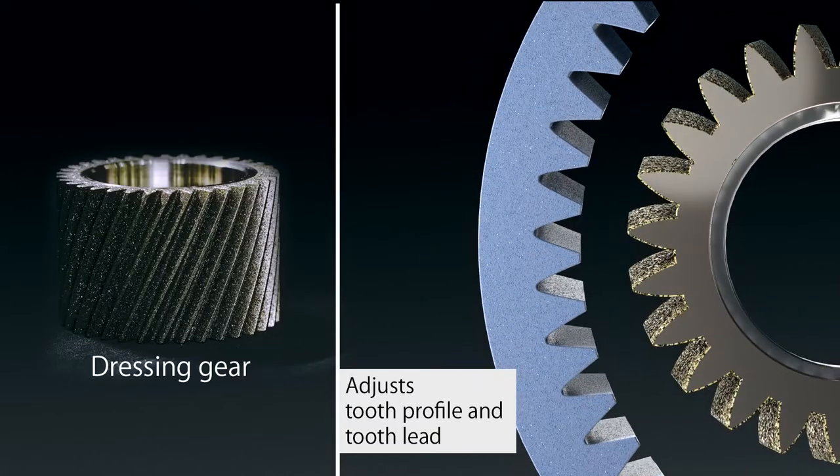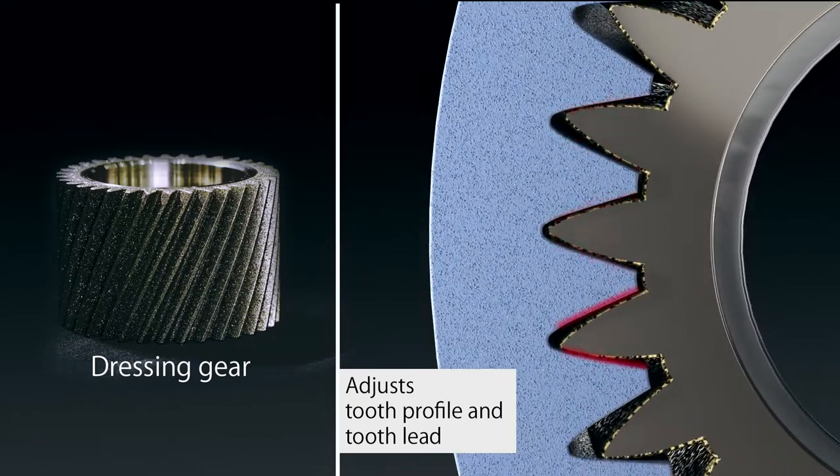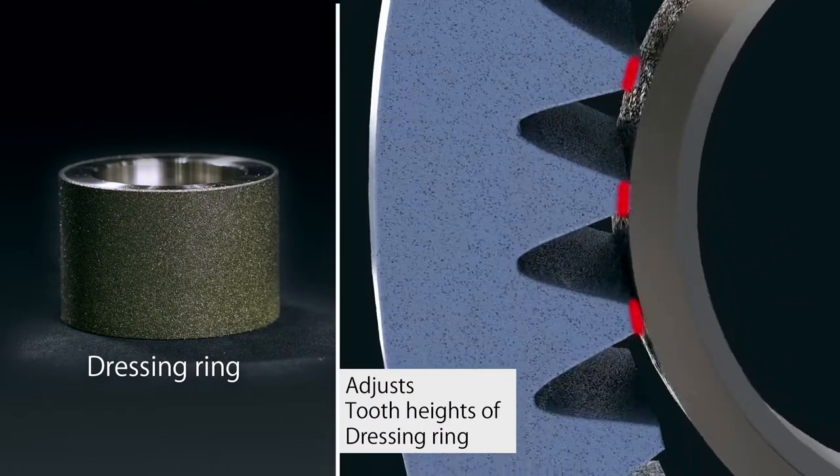Furthermore, the dressing gear adjusts tooth profile and tooth lead. Tooth heights of grinding wheels are also adjusted using a dressing ring.